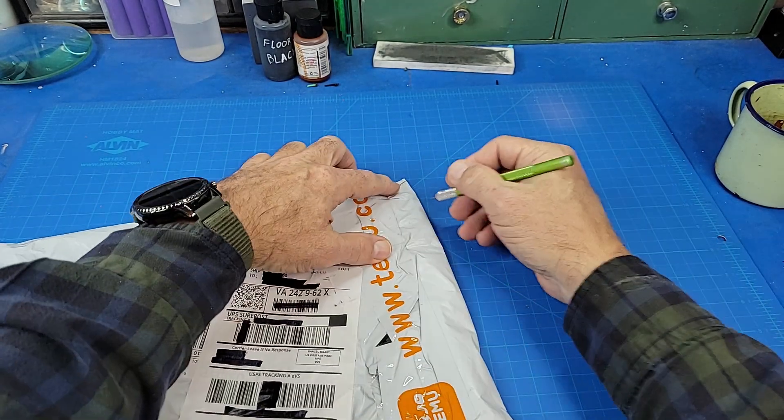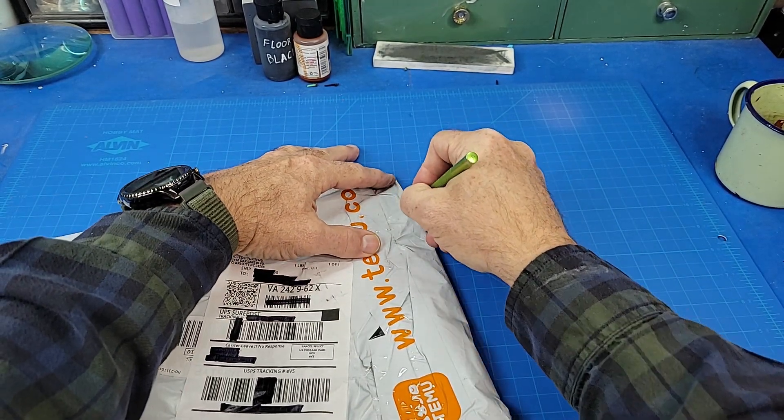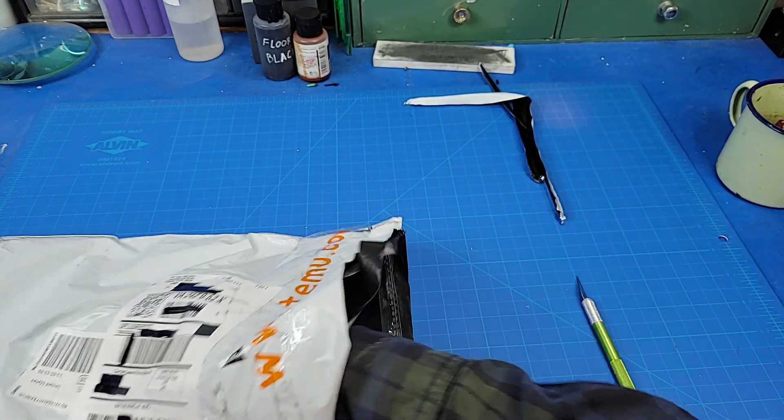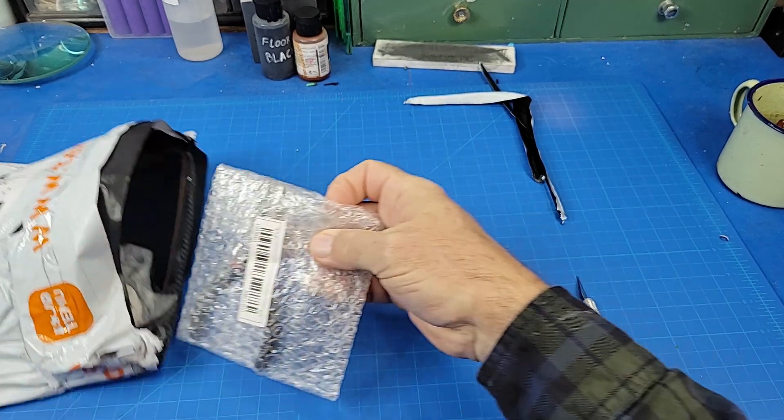I thought I would open this — I've actually forgotten what's in here. I ordered it a while back. So, let's see what we've got.